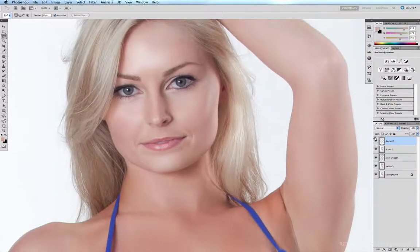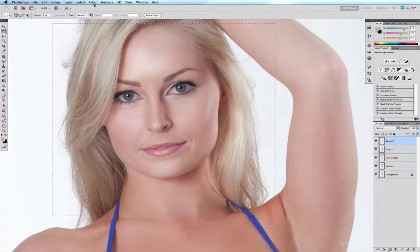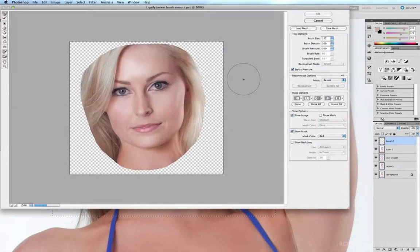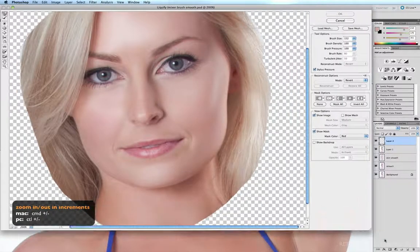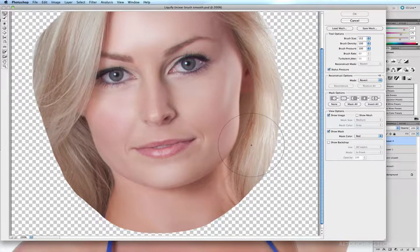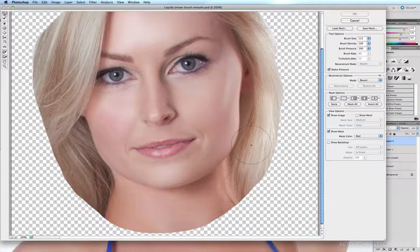I don't want to bring the entire image into the Liquify filter because it tends to slow right down, so I just want to bring in the area I need to work on. I'll grab my marquee tool by hitting M, click and drag over this section of the face, then go to Filter > Liquify. I'll hit Command+Plus to zoom in. To increase or reduce brush size in increments of 20, I hold down Shift and use my left and right bracket keys.